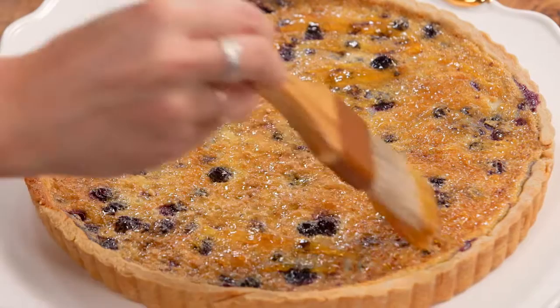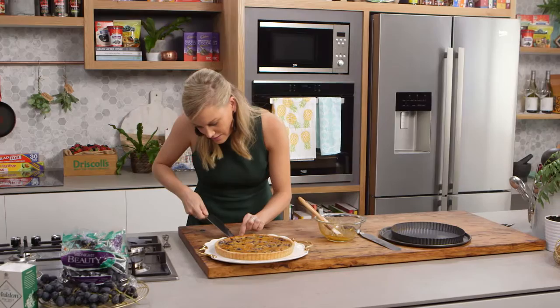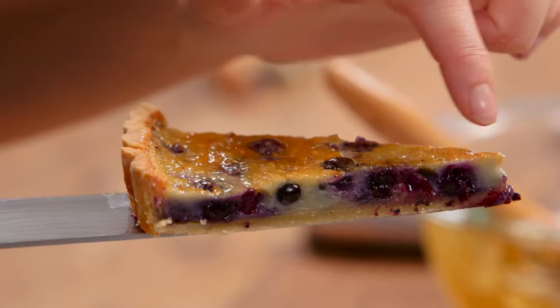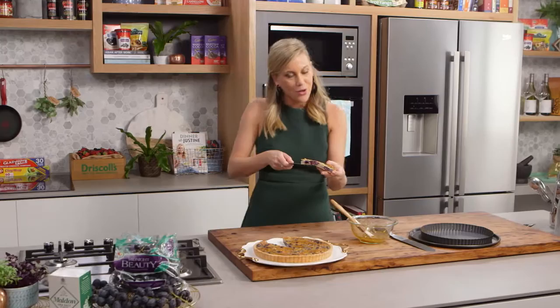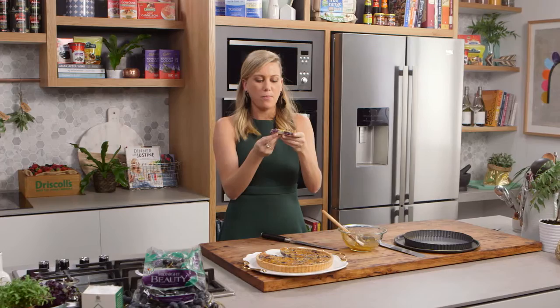I'm going to cut a slice just to show you how fine it is inside. Look at that pastry — perfect pastry. You just want to see how magnificent these berries look, how they're staying on top. And we've still got crunchy pastry there. I could probably eat it the proper way with a spoon and a fork, but I'm just going to dig in straight away. Blueberry tart — outstanding. Yum.